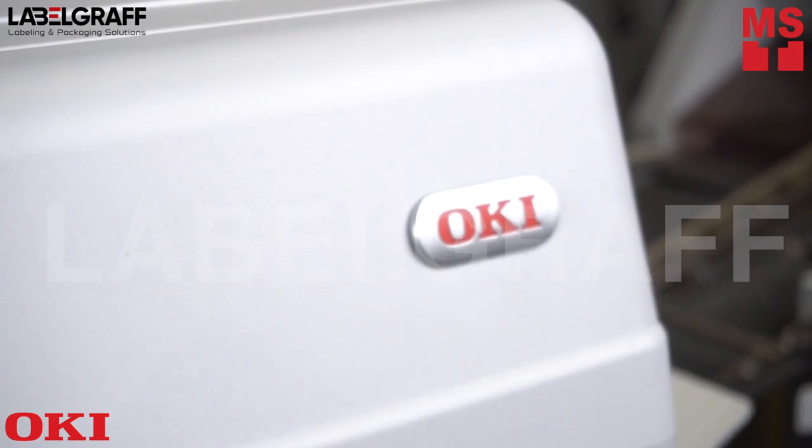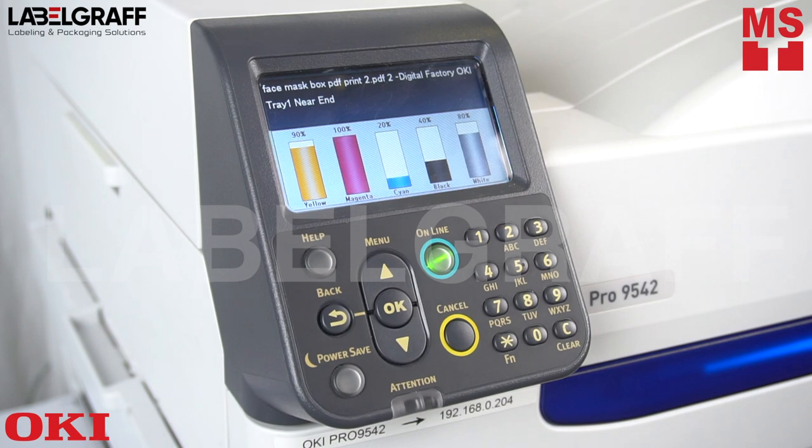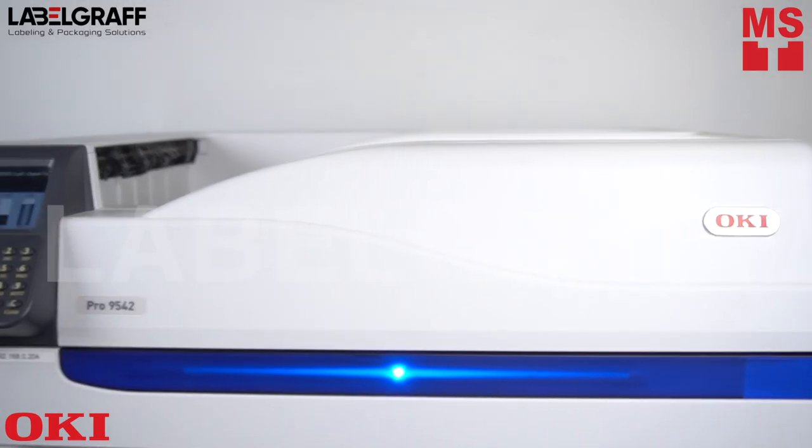The innovative Oki Pro 9542 is an ideal choice for standout graphic arts printing — an innovative high-definition printer that increases flexibility and delivers standout results.